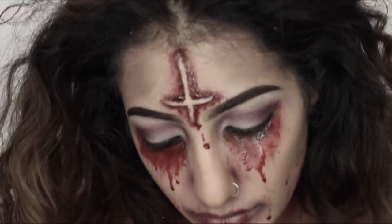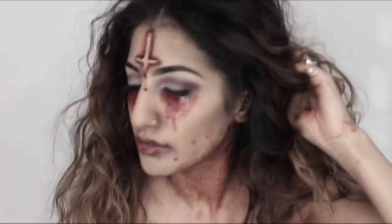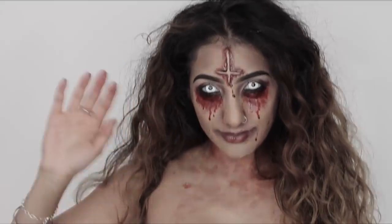Please comment below with any other Halloween looks you'd love to see. Give this video a thumbs up if you liked it, and subscribe if you haven't already. Share it, and thank you so much for watching. Happy Halloween!